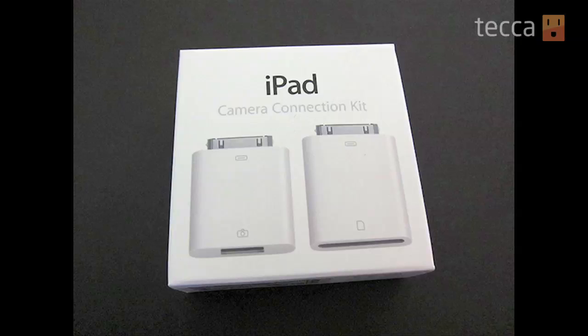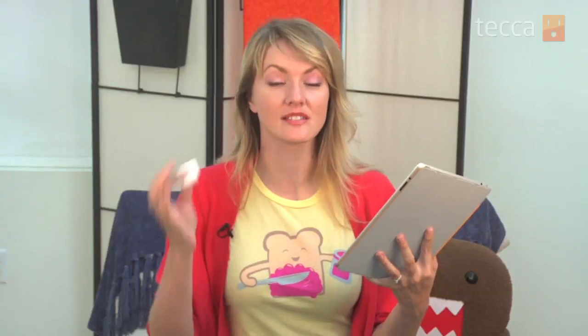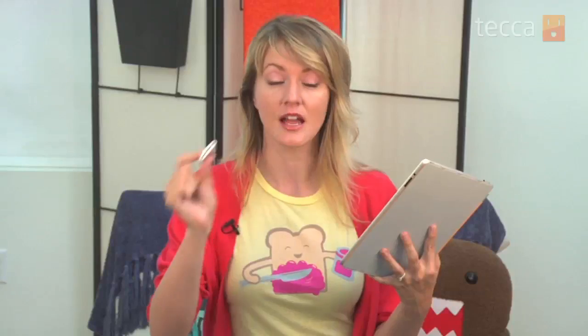Before we get started, you actually have to purchase the camera connector kit, which is a separately sold accessory for the iPad. It comes with two different connectors: one is an SD card slot connector, and there's also a USB connection, which comes in very handy if you want to go directly from your camera into the USB slot.